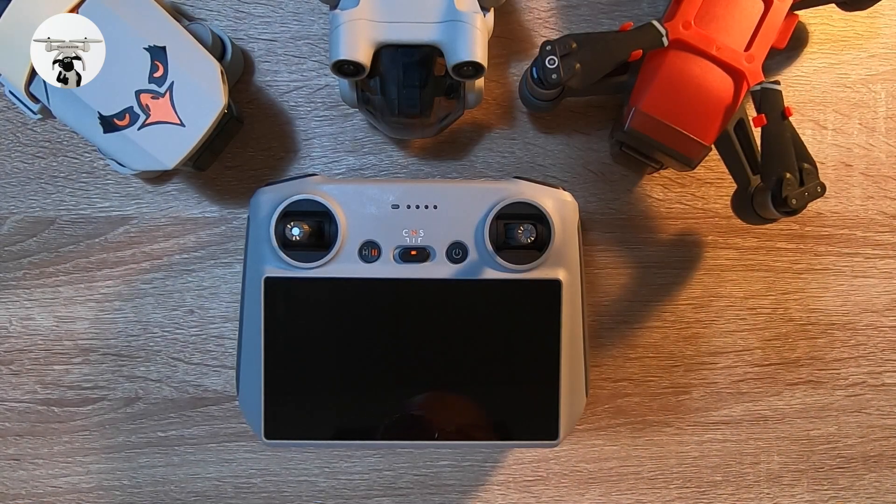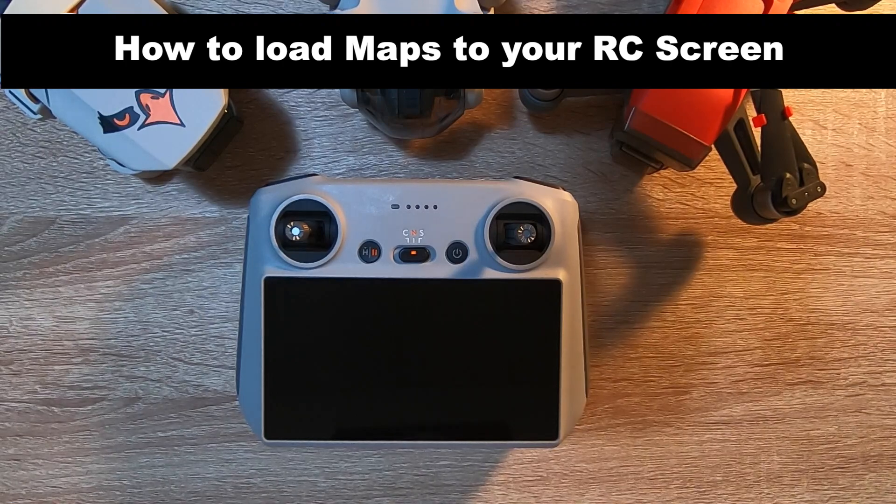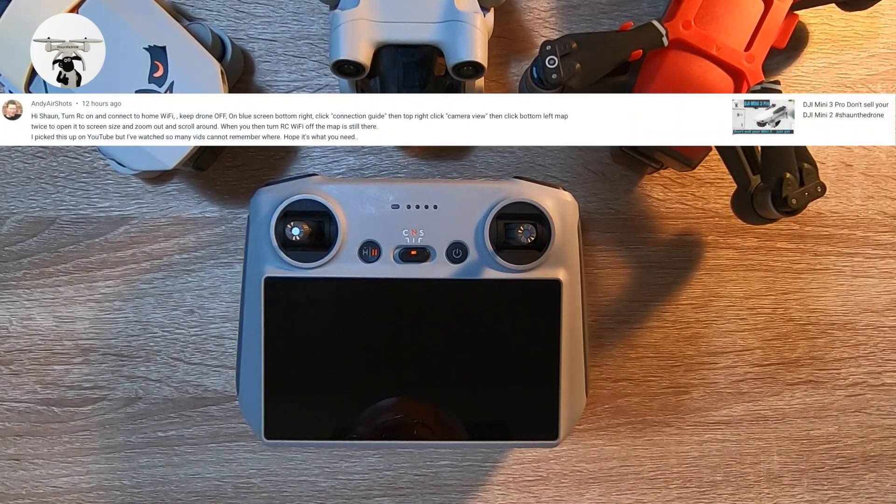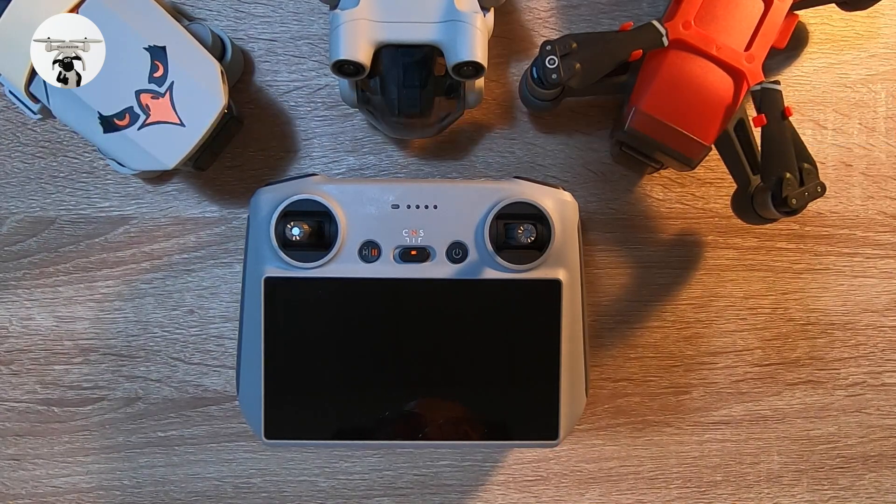Another tip about the RC screen for the Mini 3 Pro, specifically about maps. I want to thank Andy Airshorts for the help on this. I've seen quite a lot recently where guys have lost their drones, mainly first-time flyers. Having a map on there is a great aid, so I thought I'd go through the process.